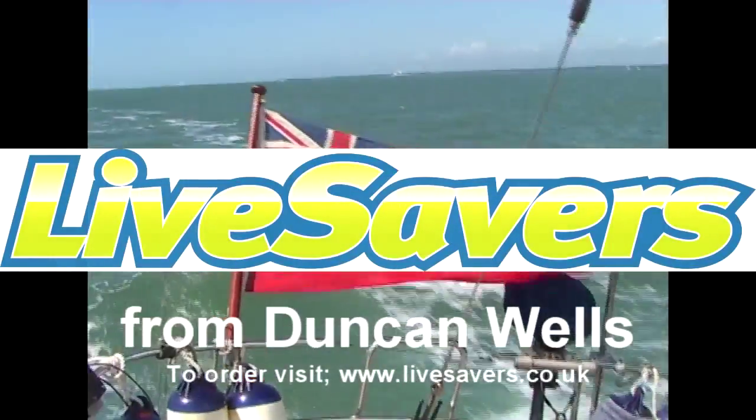Hello, I'm Duncan Wells. Today I'm going to tell you about Lifesavers.